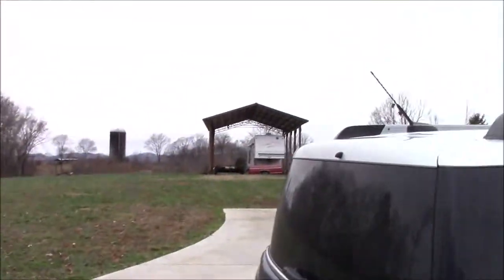Alright, so right now we're in Madisonville, Tennessee. We got the trailer. He's coming over here with the tractor. We're going to load this thing up and then we're going to go get the motor.